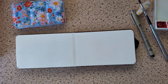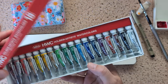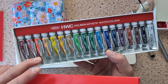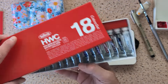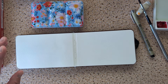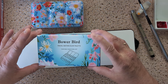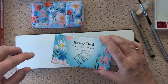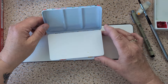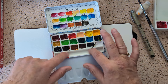I went and bought some Holbein artist watercolors — there they are. I wanted to get some gouache but decided to just go with the watercolors. My daughter and I found a travel watercolor palette online which is made of ceramic — look at this, I added these paints to it.